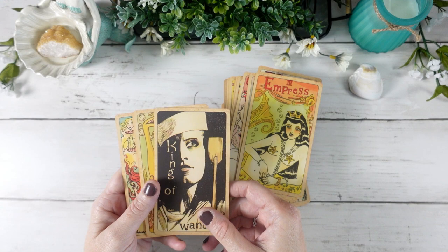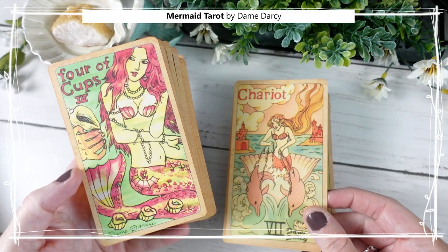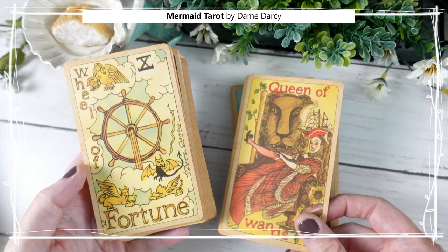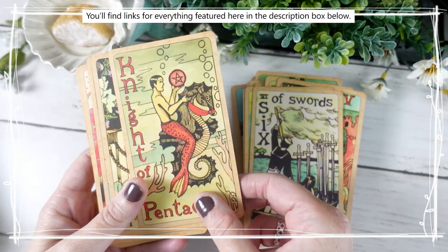That is quite an in-depth look at the Dame Darcy Mermaid Tarot. It is a treasure deck in my collection and I really wanted to spend some time sharing it with you, talking about my own experiences, interpretations of the cards, and how I use it in my practice. I would love to know what your thoughts are on this deck if you have it or have seen it — please feel free to share in the comments below. Thank you so much for joining me today, and I look forward to seeing you again soon for more creative tarot for an inspired life.